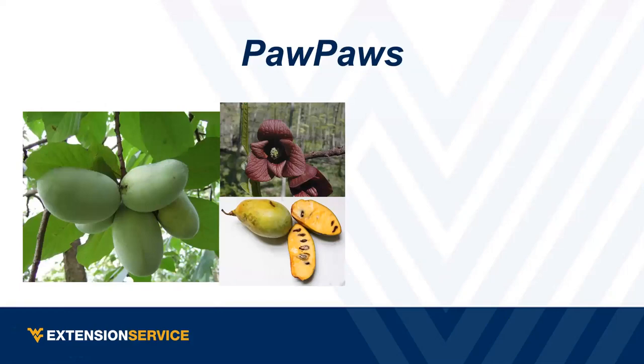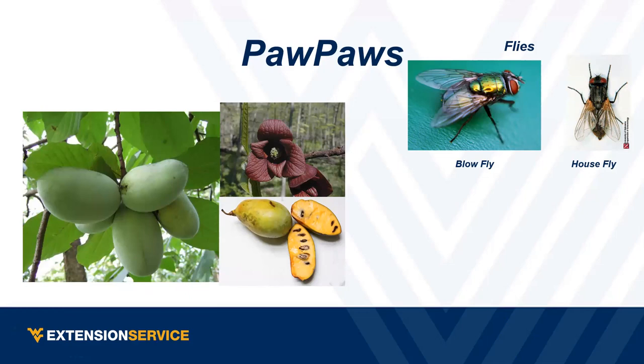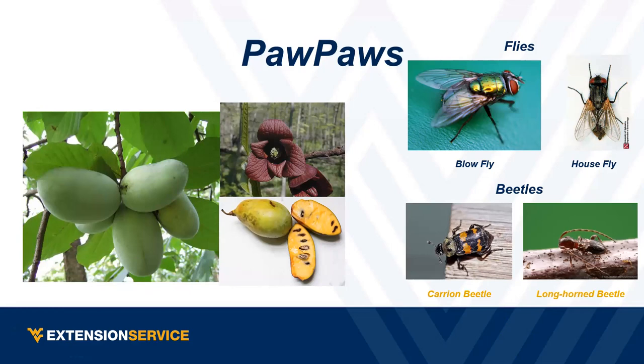Next: West Virginia pawpaws. The answer is flies and beetles — they attract flies. If you ever smell a pawpaw plant, they almost smell like carrion, which is what attracts flies. Bees tend to leave these alone. They're also hand-pollinated — a lot of people who grow them actually go through and hand-pollinate. They actually have separate male and female flowers too.